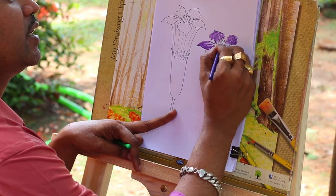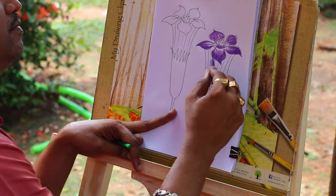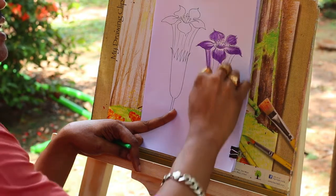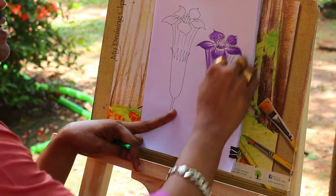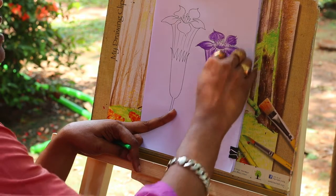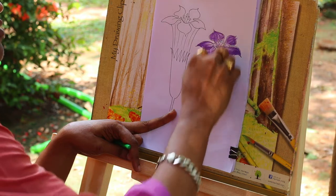I'll show you some color. The color is the base and the dark color, the white colors.